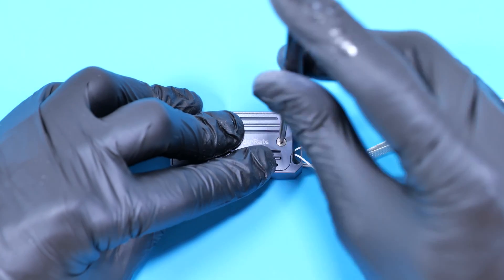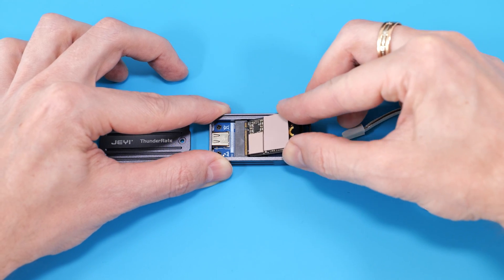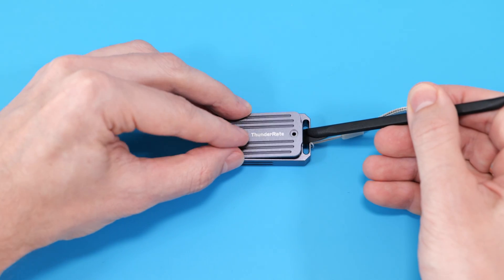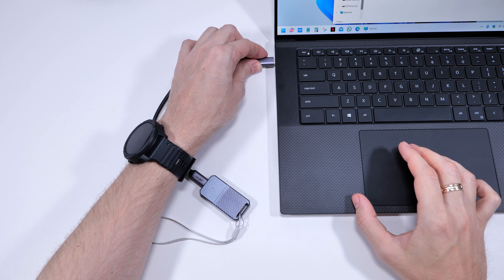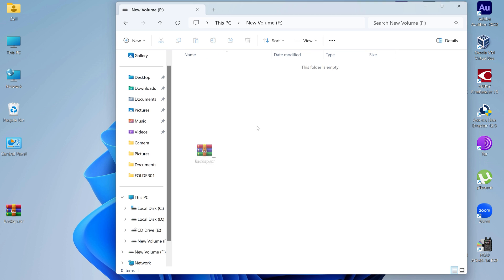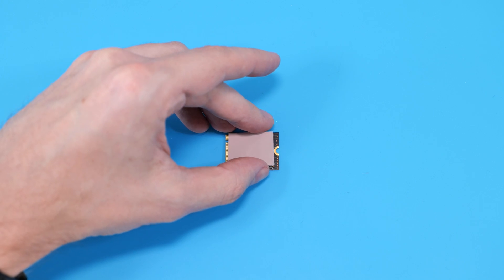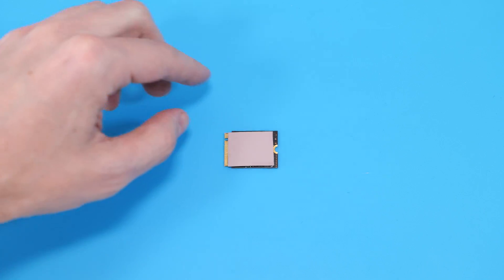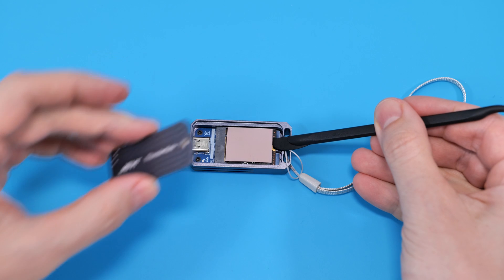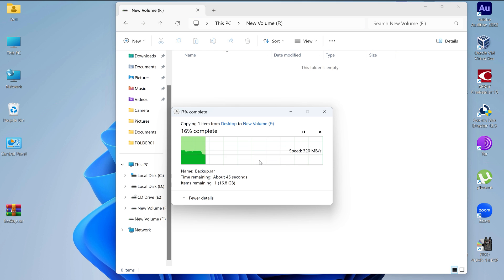Now let's perform a simple test to see if it made any difference. I'm going to use this M.2 to USB enclosure. Starting with two separate pads — I'll simply copy this 20GB file to the drive. The writing speed is nice and stable. Now repeating the same test but using only one thermal pad across the entire SSD surface. As you can see, thermal throttling started in the middle of the process and the speed noticeably dropped.